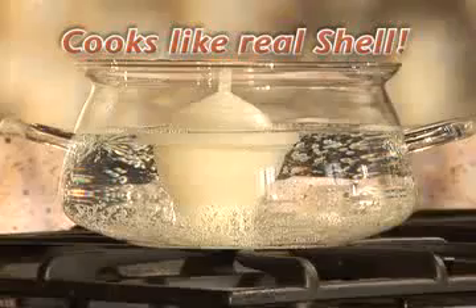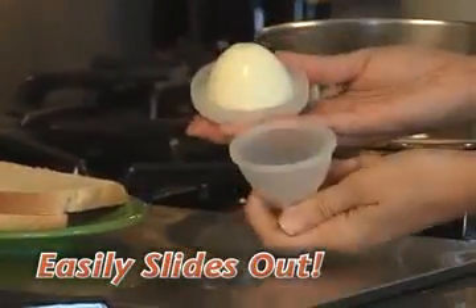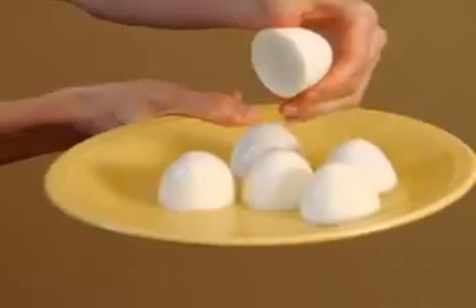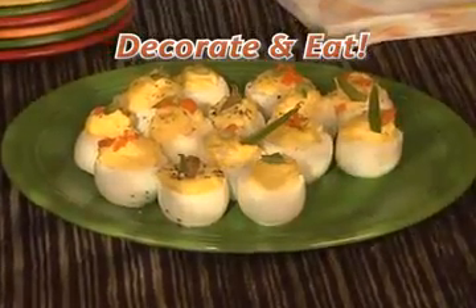Look inside. Eggies cook your eggs just like a real shell, and the non-stick interior means the egg slides right out when you're done. Because Eggies cook flat on the bottom, they're easier to decorate and eat.